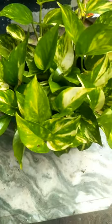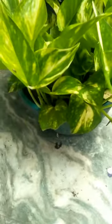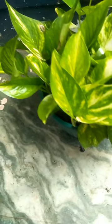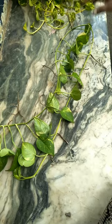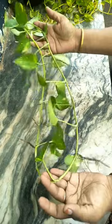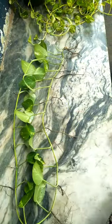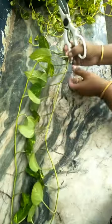Hi friends, welcome to my channel. We have a video about money plant. We have some money plant here, we have some little money plant here.